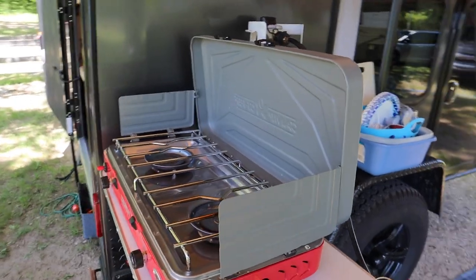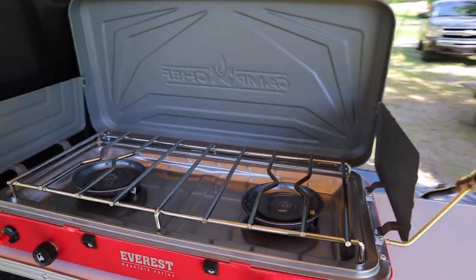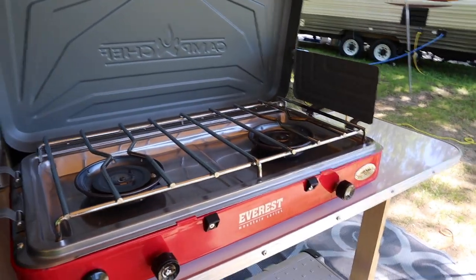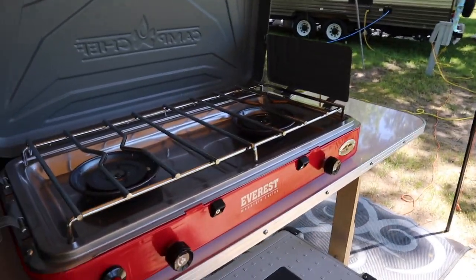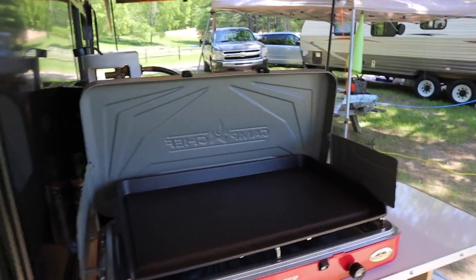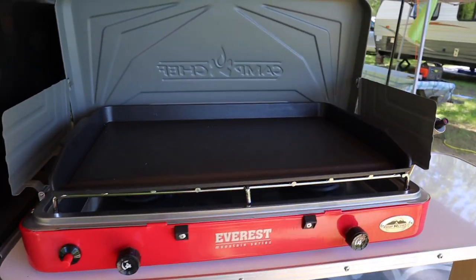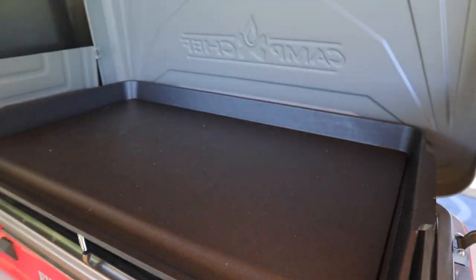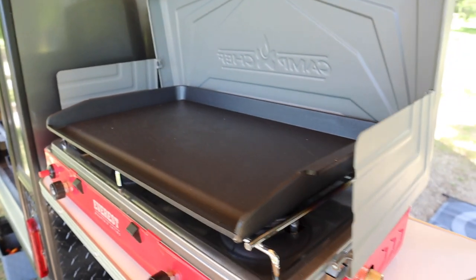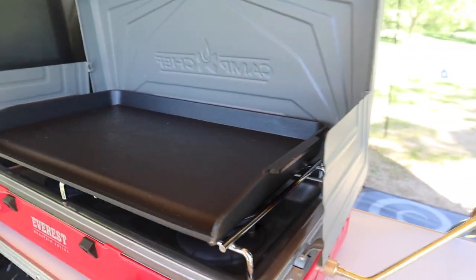The Coleman served us well for a lot of years — there's nothing wrong with them, they're inexpensive, that's probably their biggest draw. But this is a big upgrade for us, giving us simmer control. I know everybody likes their Blackstones and that kind of thing. We get asked all the time what's the name of this pan and who makes it — we actually just got it at Aldi's, so I don't have a brand unfortunately. It's just an aluminum pan, nothing special.